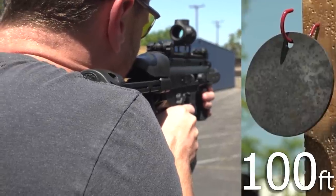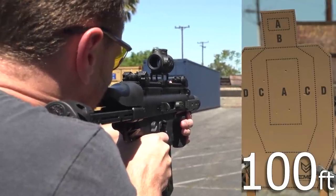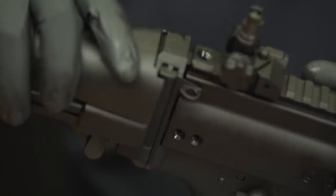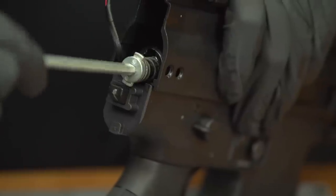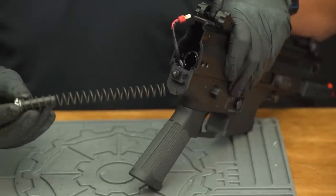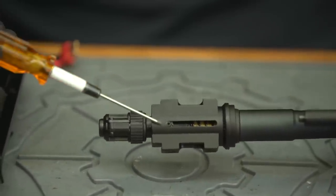For tighter groupings at longer distances, this SCAR SC could certainly benefit from an upgraded inner barrel, hop-up bucking, and nub — all of which are available at EVIC.com — and it would utilize the existing length of this platform while giving you tighter grouping at distance. Accessing the internals involves a number of screws and some elbow grease. By removing the back five screws, you can take the stock assembly off and access the quick-change spring guide, which allows you to replace the spring and tune the FPS without taking the whole thing apart. With the barrel removed, we can see the proprietary hop-up design held in place by a set screw. Fortunately, the SCAR SC uses a standard AEG barrel and bucking, so upgrades are easy to find.